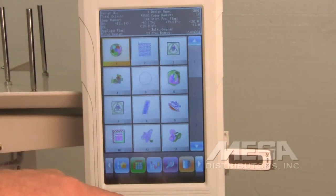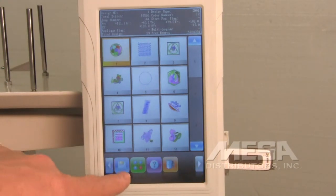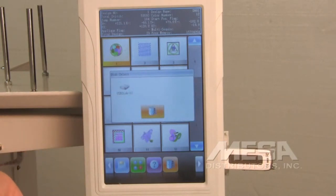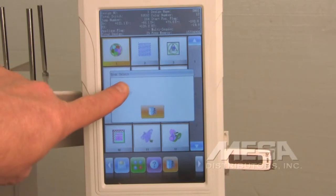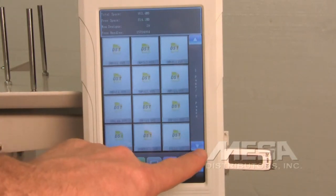We're going to draw a new design from the USB stick. Use the right arrow key until you come to an icon that looks like a floppy diskette, then touch that icon. It's going to prompt you to select the disk — touch the icon that says USB disk. It will read the information on that disk and you'll be able to scroll through to see the designs on the disk.